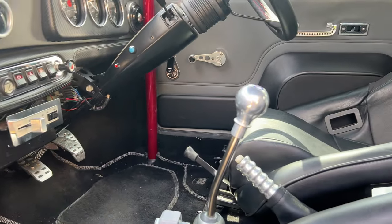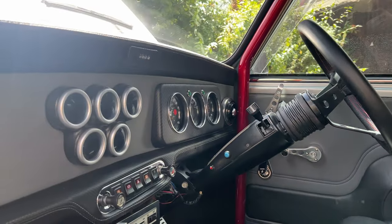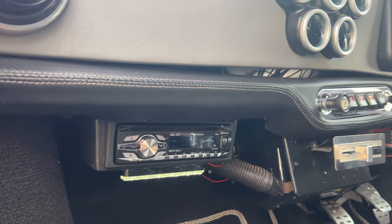Obviously the clunking and the clicking just all adds to the experience. That's where the CD player is - there is also an amp in the boot which I'll show you in a second.